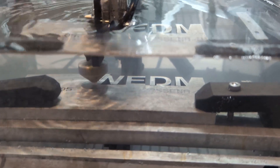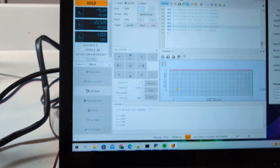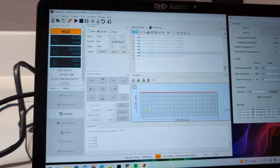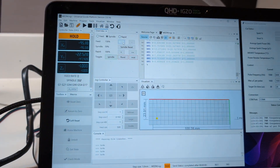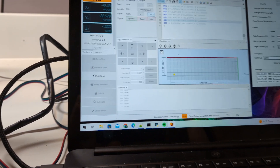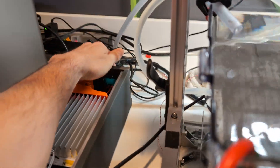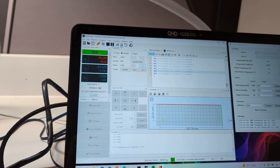Looking pretty good — just on the home stretch, going to get the bottom section. Some of you were probably wondering how the pause works, so let me show you that real quick. I had to remove a piece that was starting to fall down. I hit pause, which still keeps the wire running, then I can turn off the power supply, reach my hand in there, clear whatever I need to clear. Then I bring back up the wire feed, turn on the power supply, and just hit play again — and that'll just resume the cut.